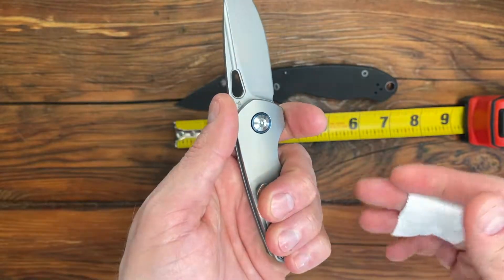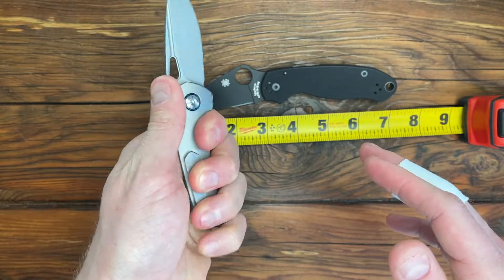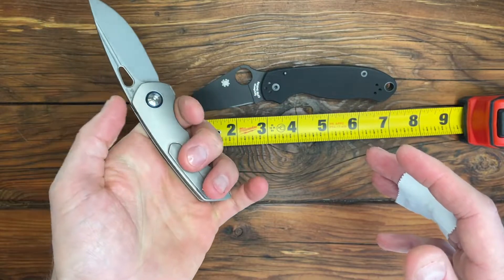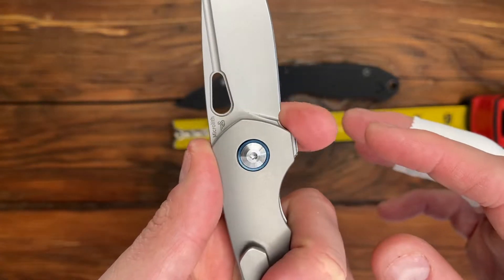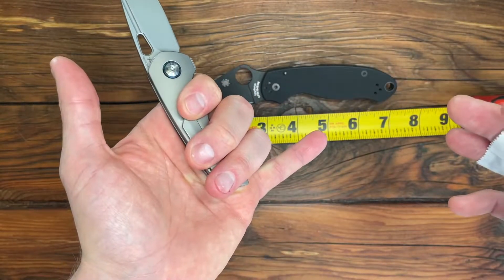It's a decent size. I have probably medium to small hands, and I can get a good three fingers on it. My pinky does fall off the end, and there's no choke-up spot. This is a little too small to get your finger around, so it really is just a three-finger knife.